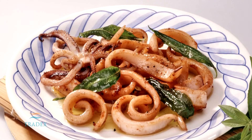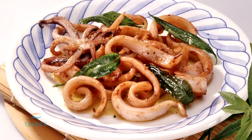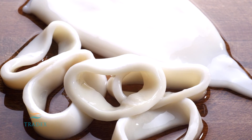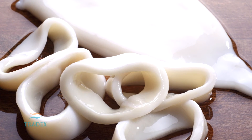Squid flesh is versatile with a mild sweet flavor and tender succulent texture. Squid species are used commercially for the production of both tubes and tentacles. Frozen tubes should be ivory white in color and have no distinct odor.